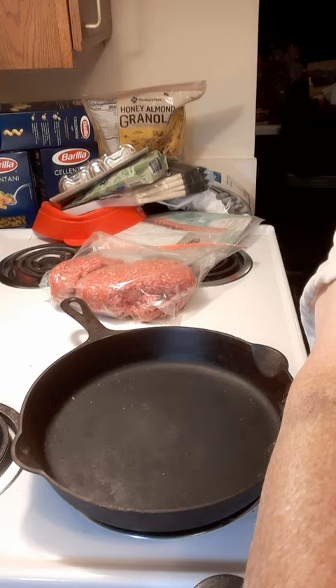I'll be browning the meat first off in my hundred-plus year old cast iron skillet. That's a Victor that belonged to my grandfather — one of his fishing skillets that he would take to Canada with him numerous times a year.